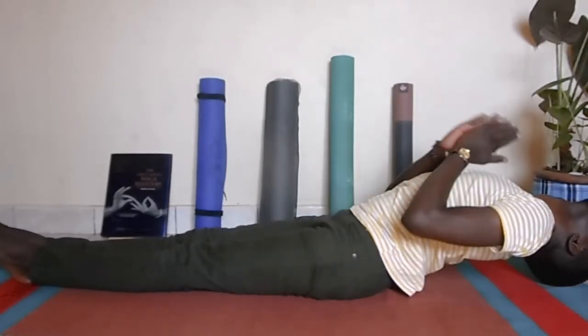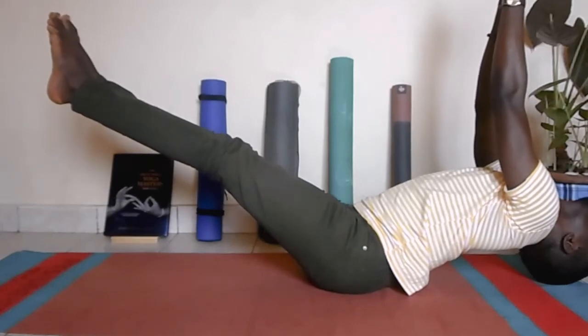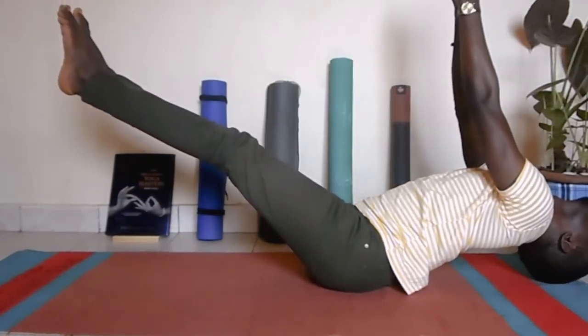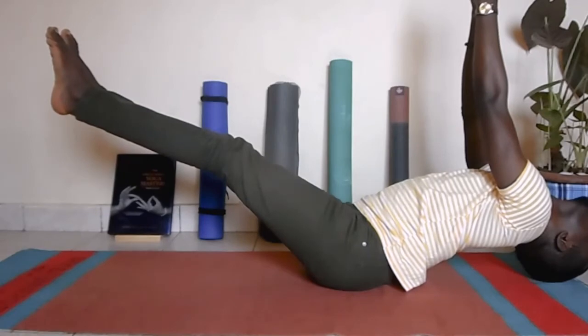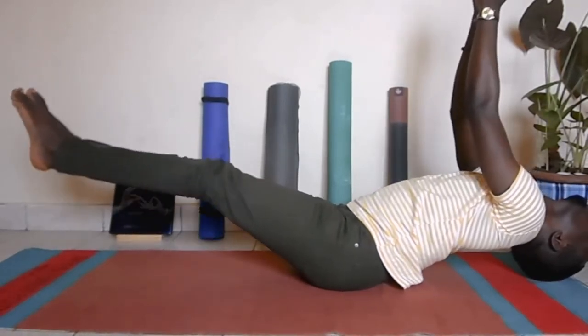Let's bring some challenge into this posture. Lift your hands up into prayer and lift your feet 45 degrees, then using your palms see whether you can point your legs and hold it here. These are the Ashtanga variation of the fish posture — matsyasana. It's a very interesting and cool challenge.